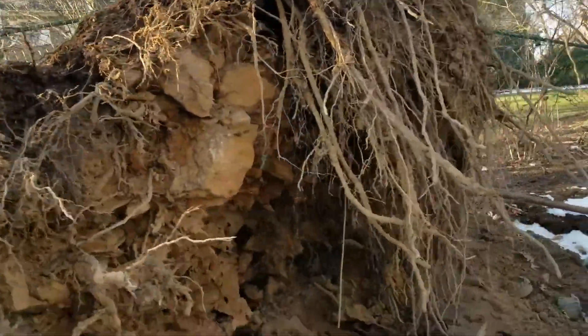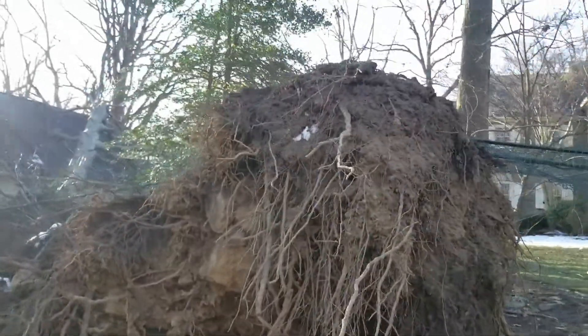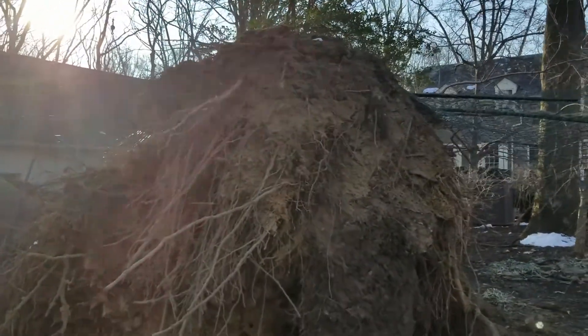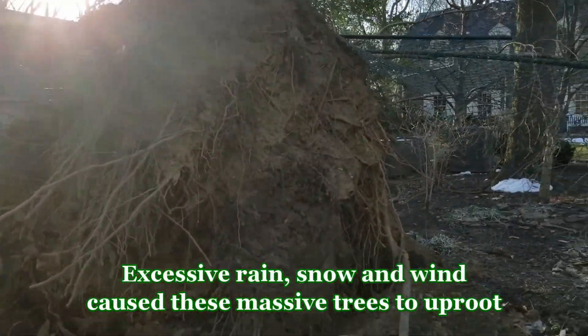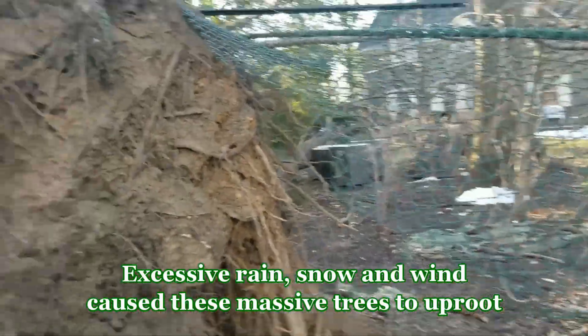I'll show you this root system. People think trees have big giant tap roots. This one, as you can tell, doesn't have a tap root. They stretch out laterally. Sometimes when it's too wet, windy, and there's too much snow and ice, this is what happens.